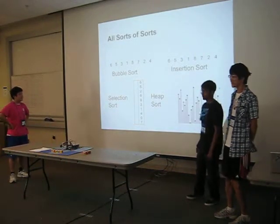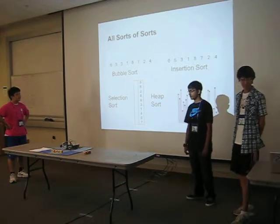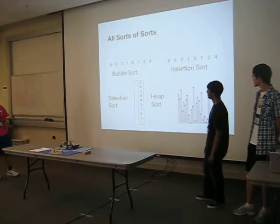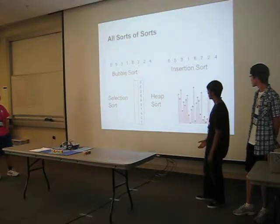Our robot demonstrates four sorting algorithms: bubble sort, insertion sort, selection sort, and heap sort. We'll go more into each of them.